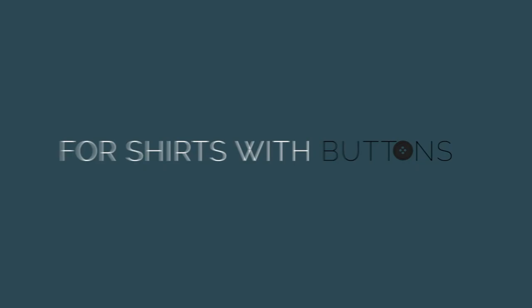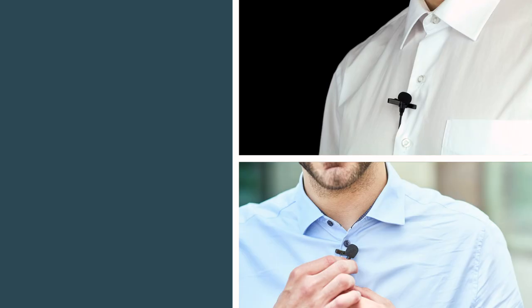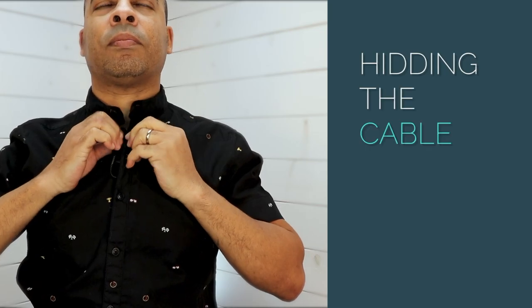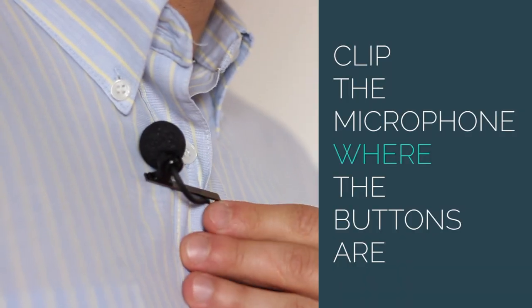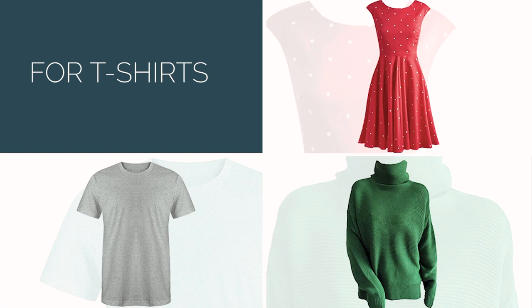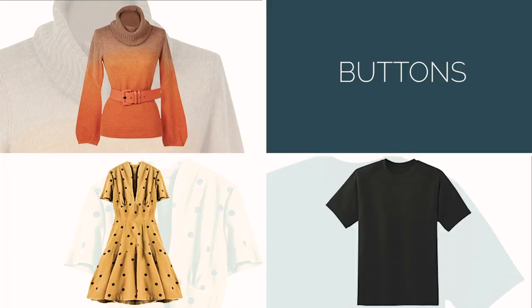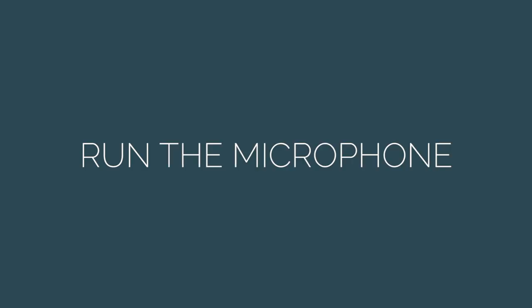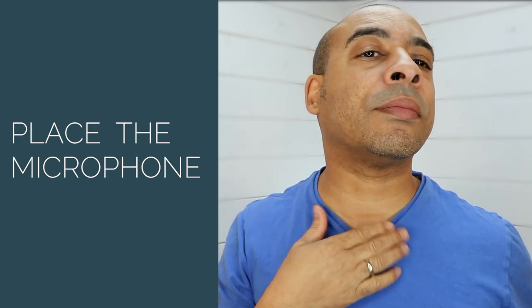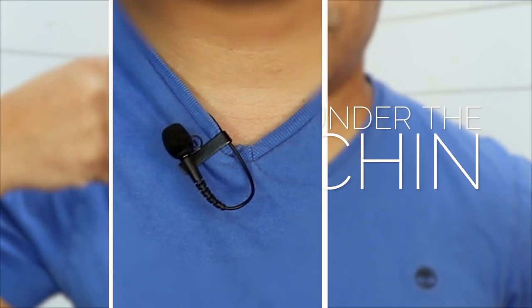A lavalier microphone can always be clipped to a tie, ensuring that the cable is hidden behind the tie. For shirts with buttons, you can tape the microphone up through the shirt and out of a buttonhole near the chest, hiding the cable in the process. The microphone should then be clipped where the buttons are. For t-shirts and tops without buttons, you can always run the microphone up through the top and clip to the collar. The microphone should be placed centrally on the collar under the chin.